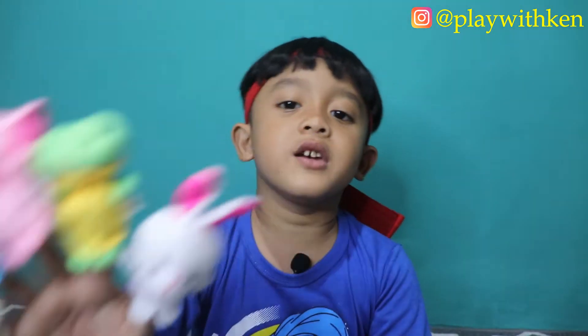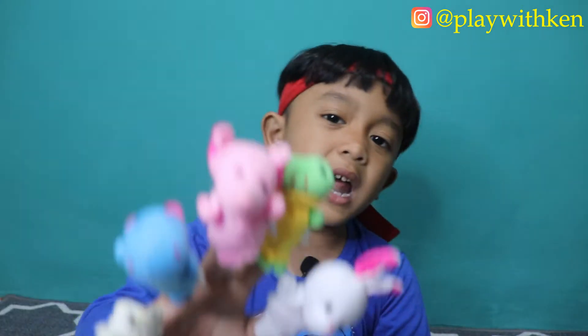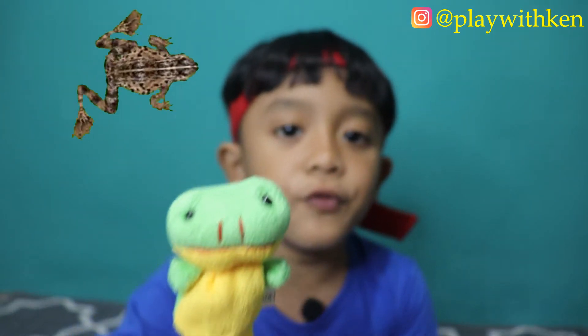Daddy Finger, Daddy Finger, where are you? Here I am, here I am, how do you do? Frog!